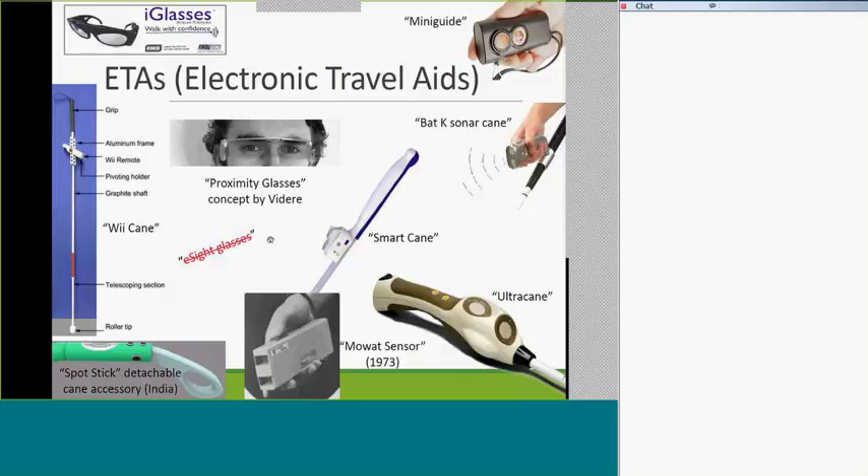Other devices on the page include the Bat-K sonar cane, which clipped onto the cane. There was also the laser cane, but that's gone the way of the dodo — searching it now just returns results about Parkinson's and quad canes. The mini guide was a smaller handheld version. The ultra cane is still available; it's a big handle on a white cane with one sensor shooting a further beam and one narrower beam, giving vibration feedback in the handle depending on whether you're about to walk into a chair versus a door far away.